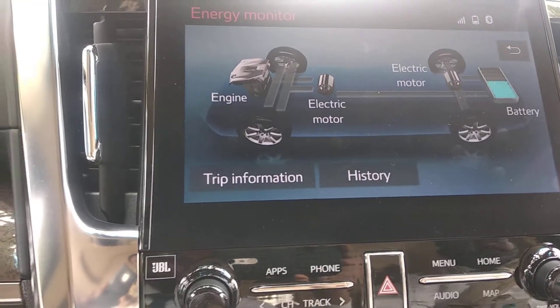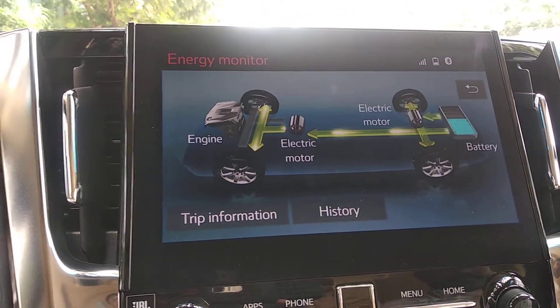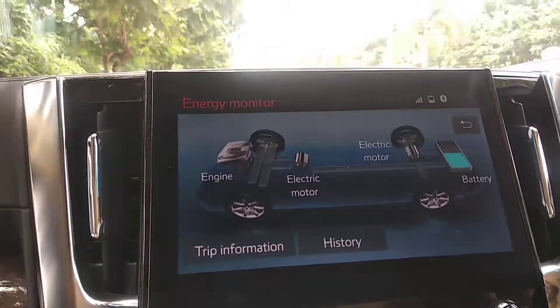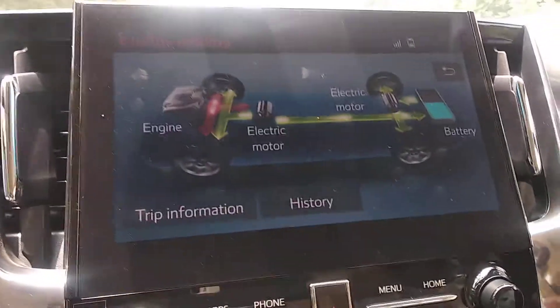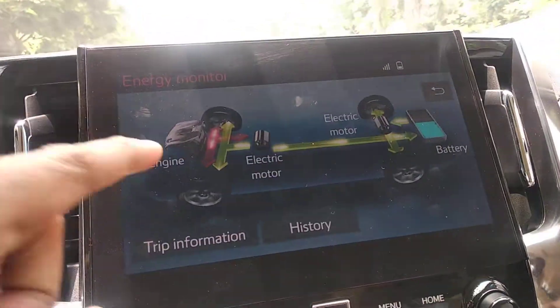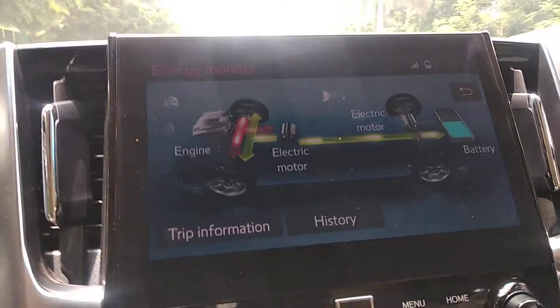Now we can drive the car. As we start, you can see a light green line coming from the battery, which indicates that the battery is driving the car. But the moment the driver accelerates more, you can see red lines coming in — the red line indicates the engine is now driving the car.